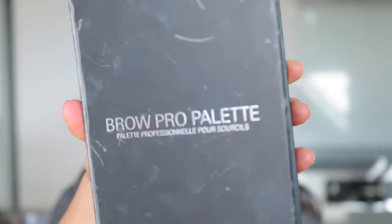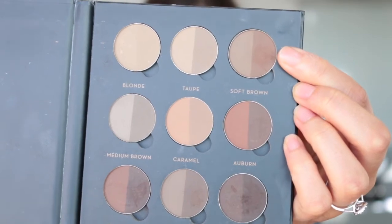Hey everyone, welcome to my very first client tutorial. I'm so excited that I got to film this, and yeah, I'm just gonna jump straight into it.